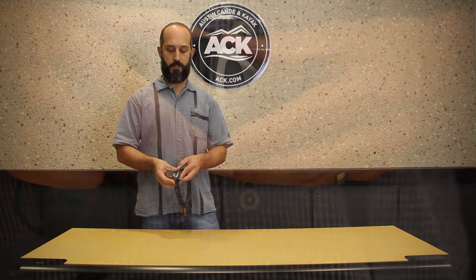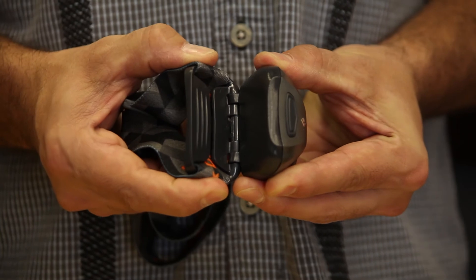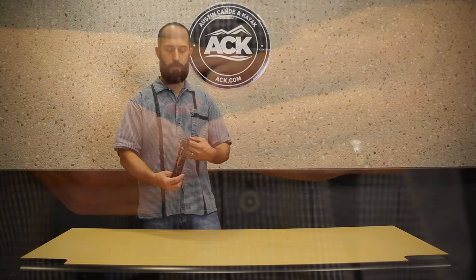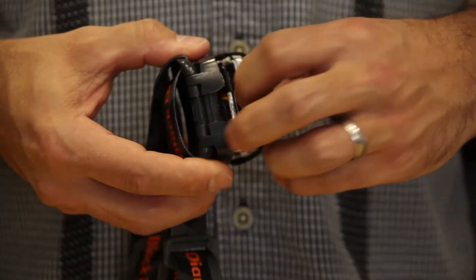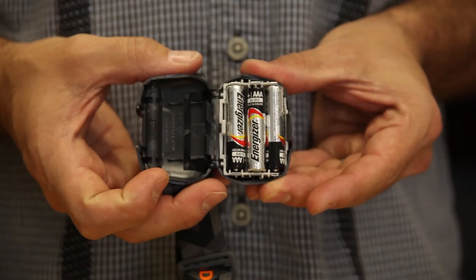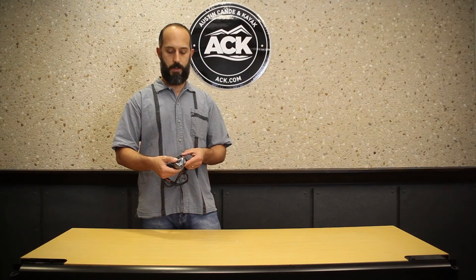Beyond that, it functions like most headlamps we're used to. It's got a hinged bracket on the front so you can angle the beam, an elastic adjustable headband, and it runs on three AA batteries that come included.